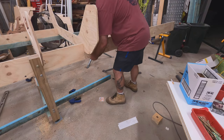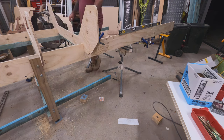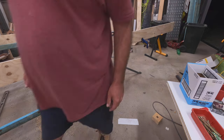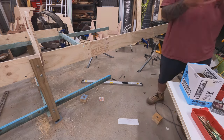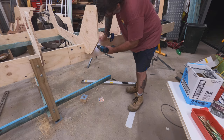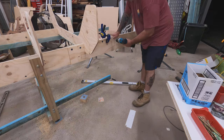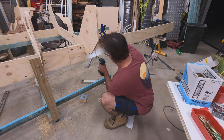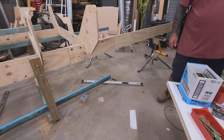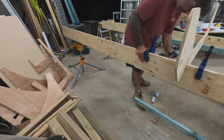I've made it 16 pineapples long and four pineapples wide — that's about 4840mm long and about 1220mm wide. It's two halves and I'm working on the second half here. The building jig needs to be accurate, and with the CNC machining it's going to be inherently accurate. With the way Francois Vivier developed his plans it's so easy to build — just more lengths of timber, more legs, nail it in, screw it down, and get it done.